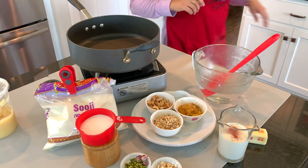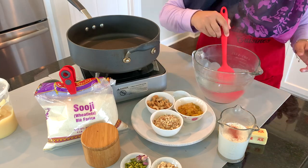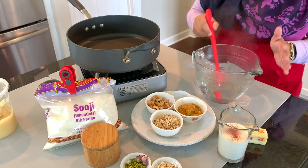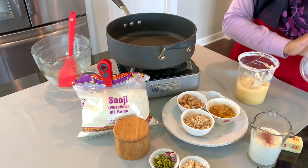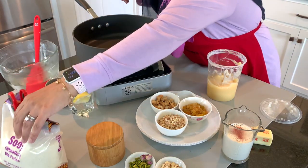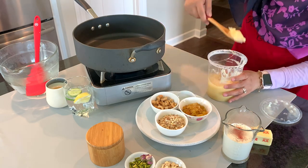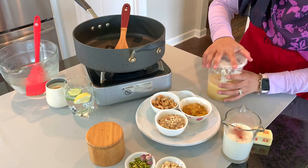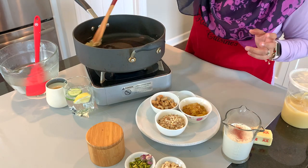Now I have some ghee here. What we're going to do is roast all the almonds, raisins, and nuts in it — once they're roasted we'll take them out, then put the butter in. I'm adding about a tablespoon of ghee, just enough to get the nuts roasted up, then I'll take them out. After that we'll start roasting the soji, which is the most important part of the recipe.